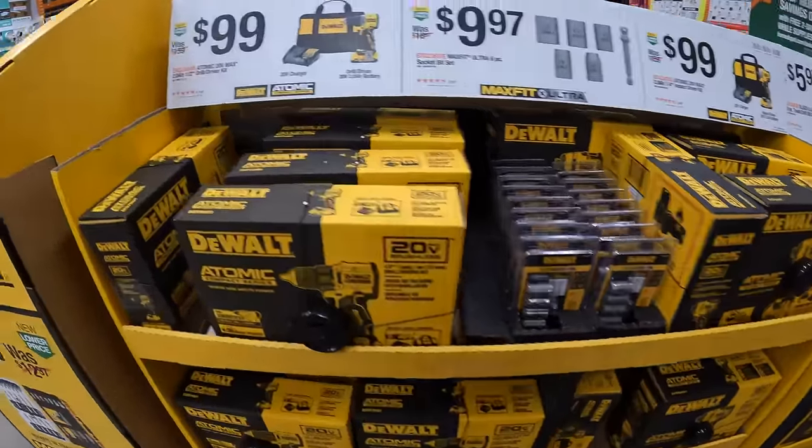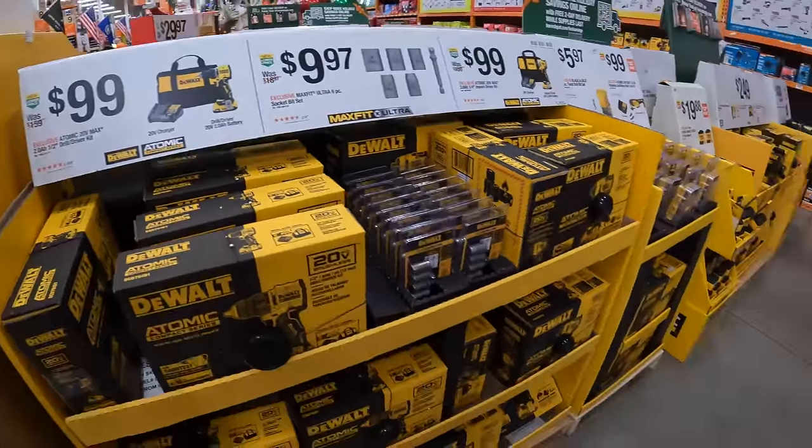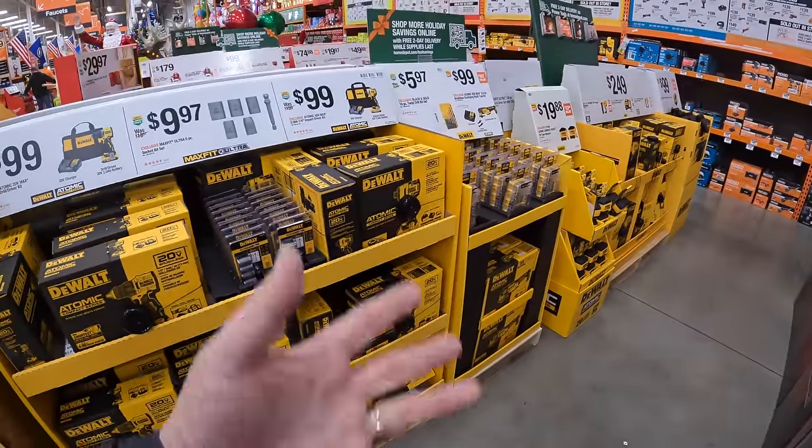We are at Home Depot in Volo. Let's check out the gift center and see what the upcoming sales for the holidays are.